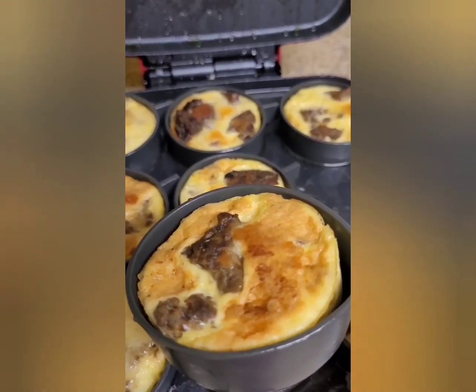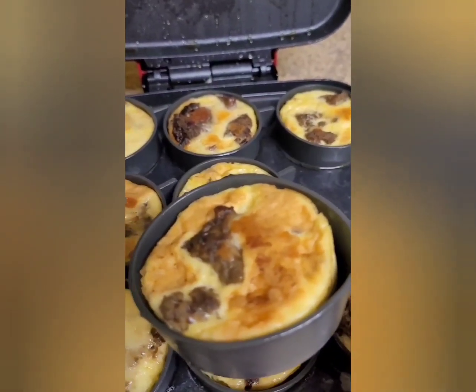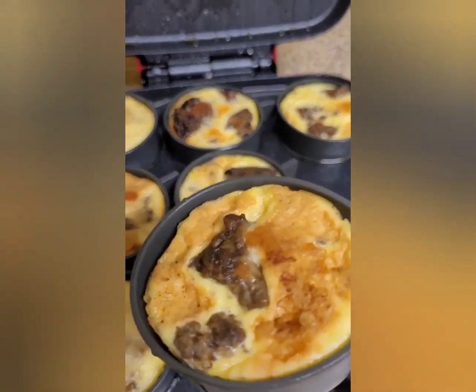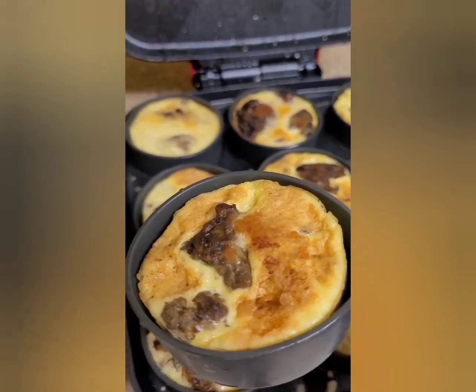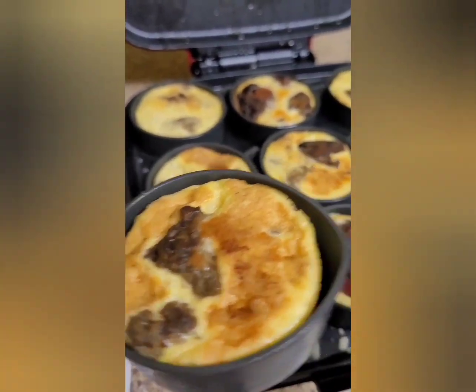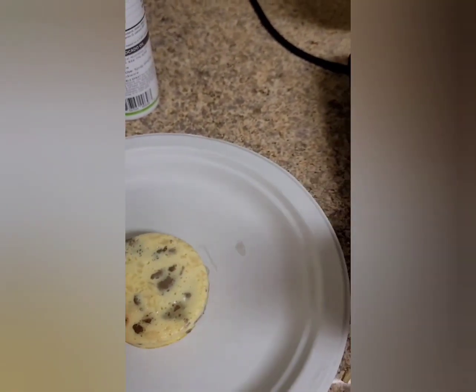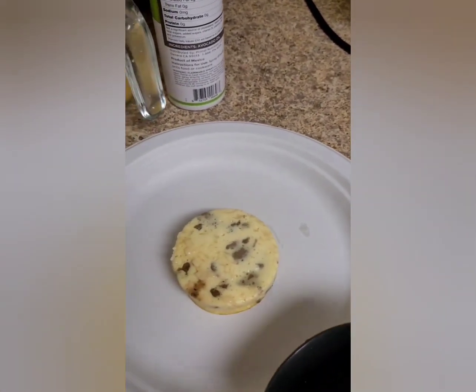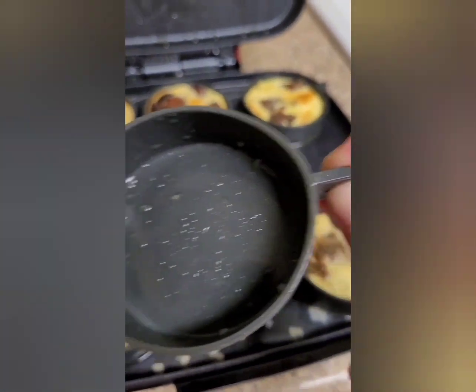Put any kind of oil, fat, or whatever you want on the bottom of these silicone cups so that at the end, when you're finished cooking your egg bites, you can just flip them upside down onto your plate — voila. Look, it's all clean.